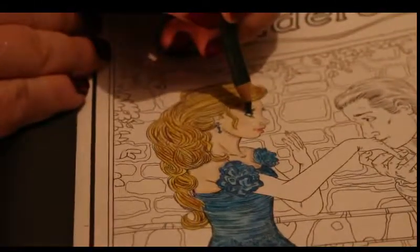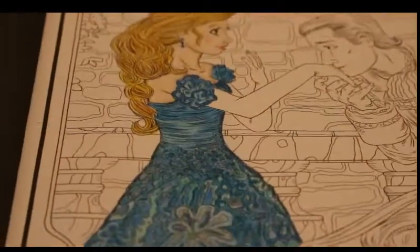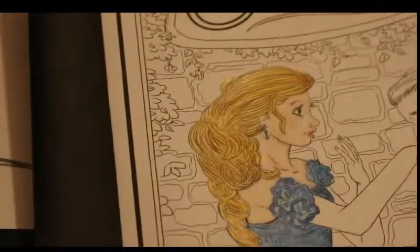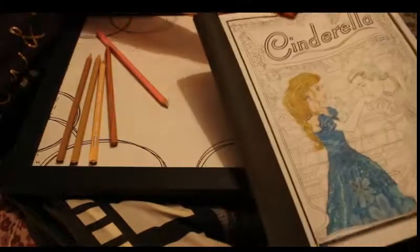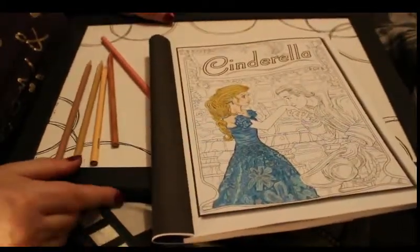I'm actually going to call it a night there because my camera battery has run out. I do have a spare one but by the time I've changed it — you know. So there we are so far. I will do some more tomorrow and I will see you then. Thanks for tuning in, happy colouring guys, bye now!